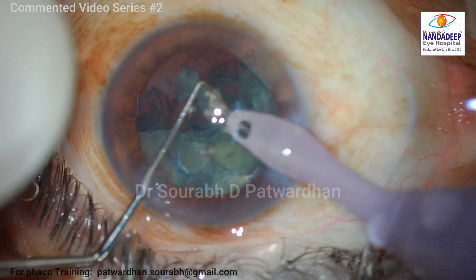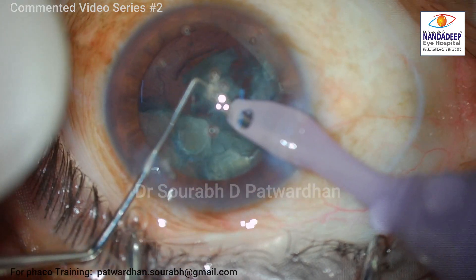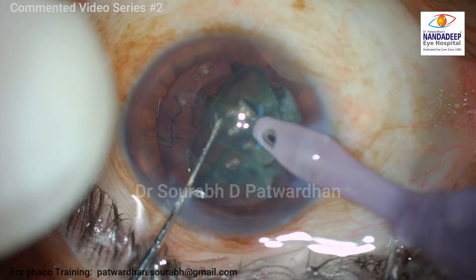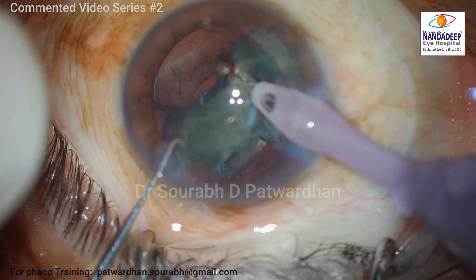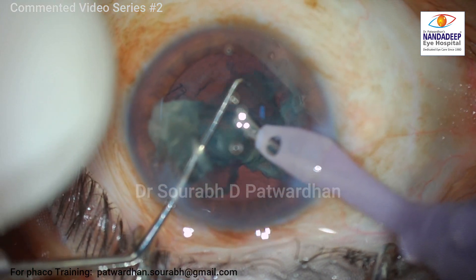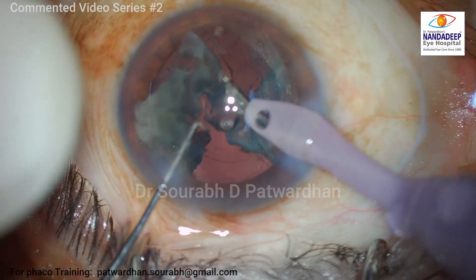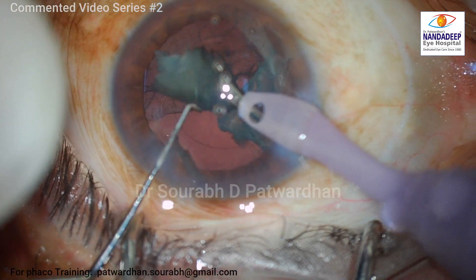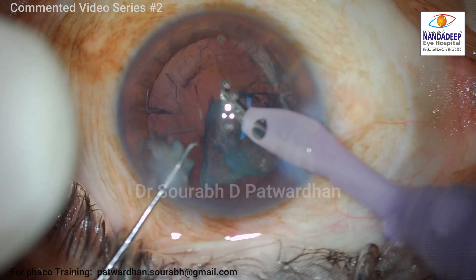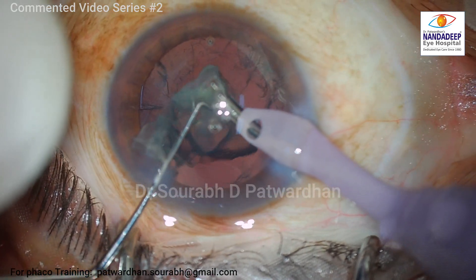I can feel that the posterior capsule is quite anterior because the lens thickness itself is very small — it's a feeling like the posterior capsule is right there below the FACO tip. So I have reduced my fluidics a little bit. I am trying to keep my FACO tip right at the center and avoiding any vigorous maneuvers. I am instructing my right hand to keep the FACO probe as steady as possible, and the tip position I am not going to alter at all, because the posterior capsule is very close.